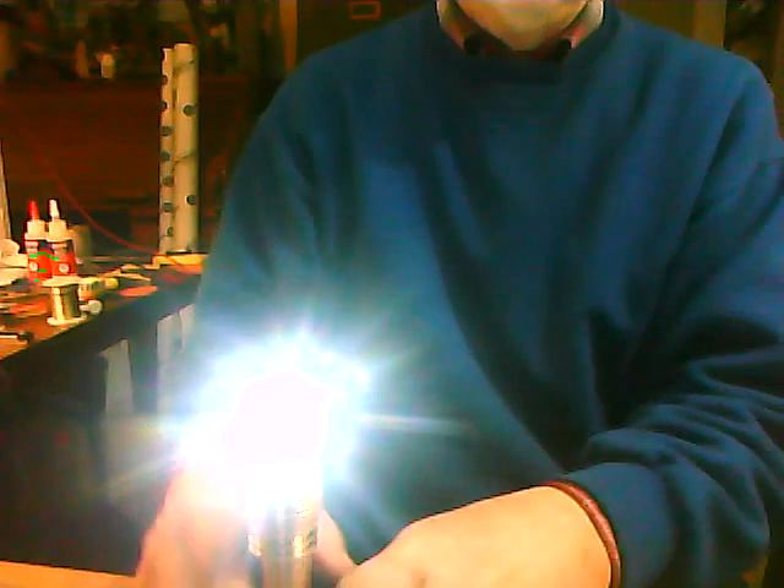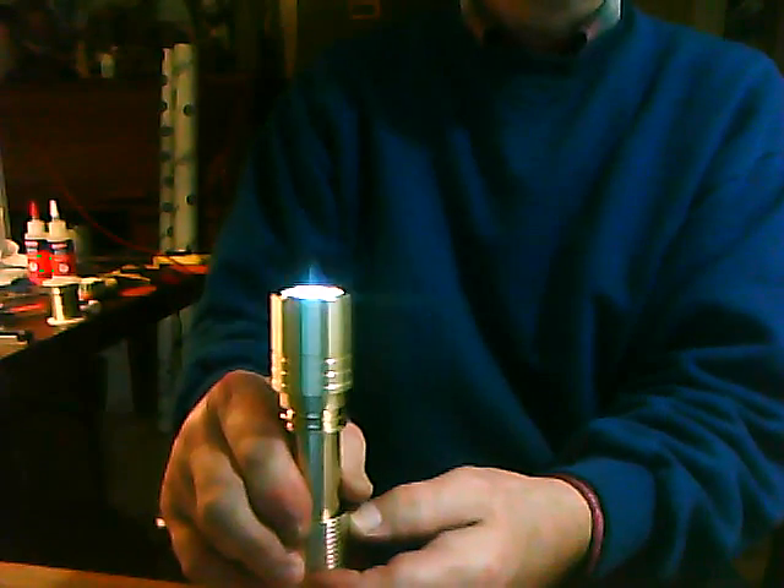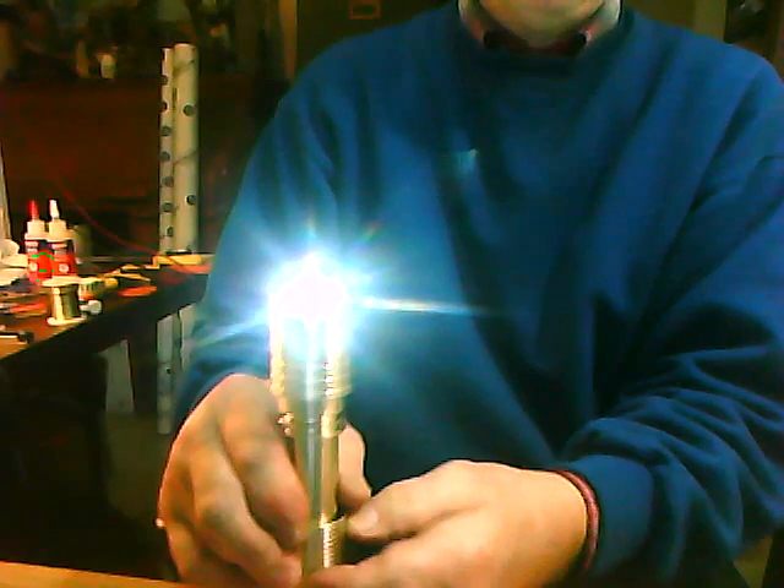There's the recessed switch. You can set this down on the desk so you can see it sit there — turn it on, lighting up the room. Low, medium, high.